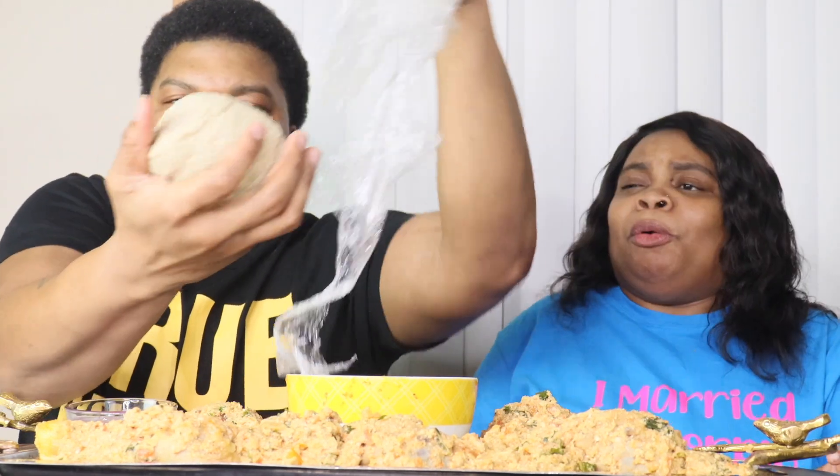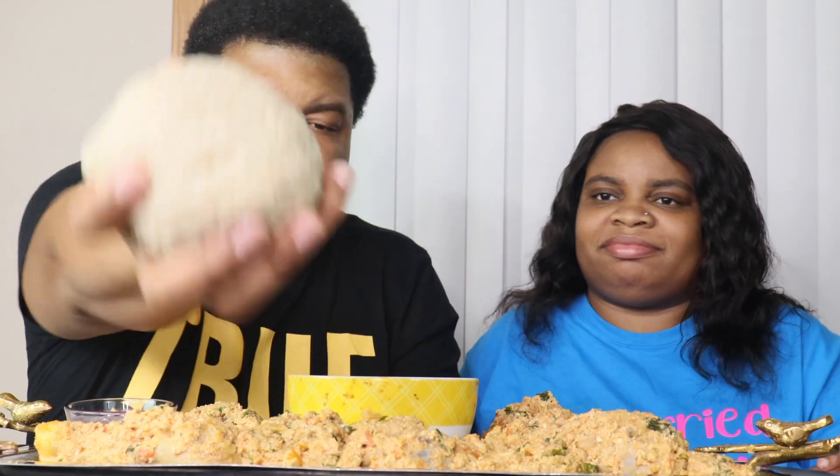Alright! Get y'all that close-up — look, Otis made some fufu. I'm gonna put it right there. And look, we're gonna do the countdown. Yeah, I'm ready for this. I am ready.